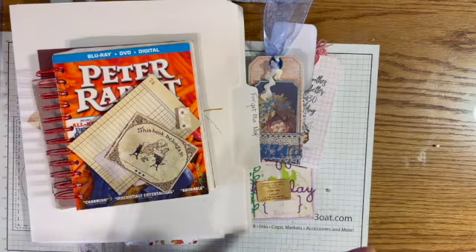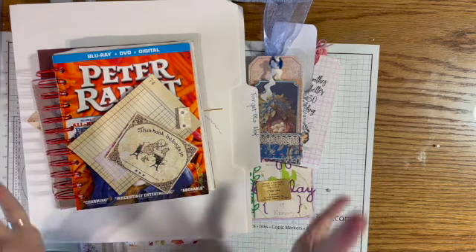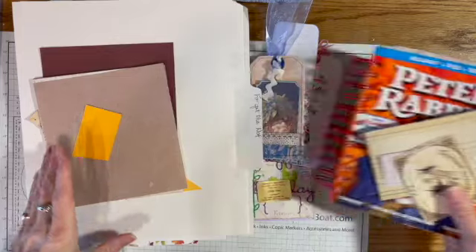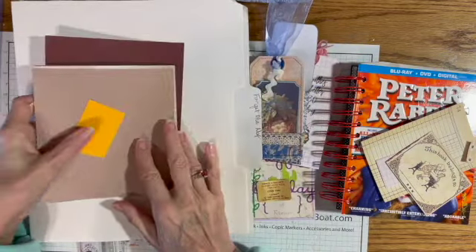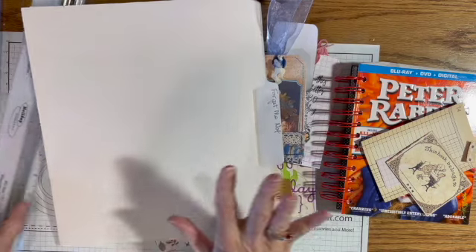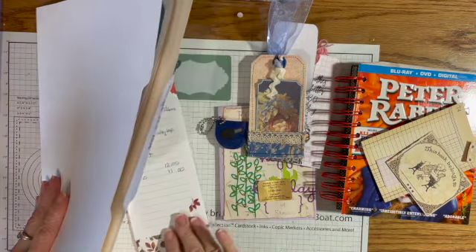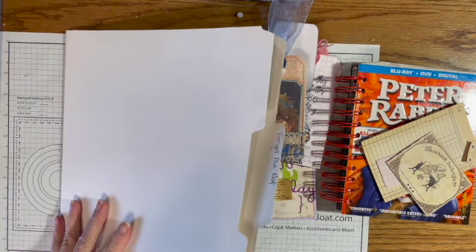Hi guys, Linda here. I am trying out my new monitor. I made a couple videos this week but things just didn't work out right — I had to wait for two more cords. I thought I had a ton of cords and had everyone I needed, but I didn't have the right one, so that was a problem.